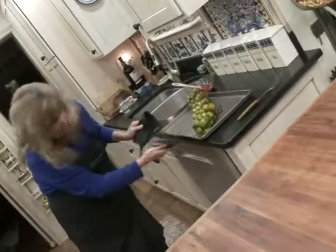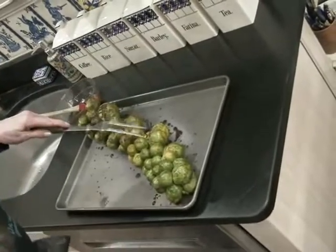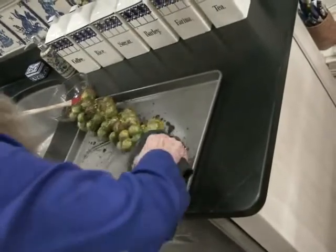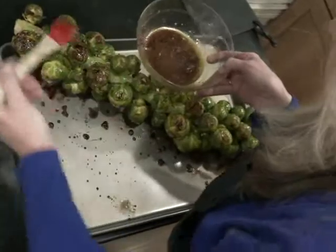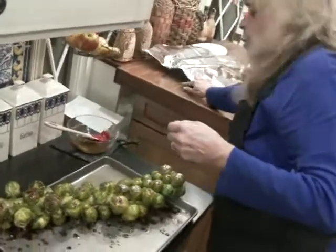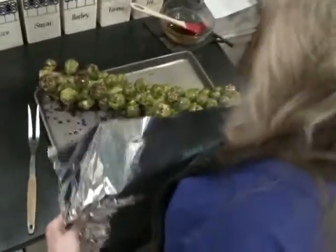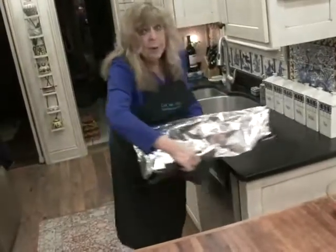Now I pop them back out to check. They're starting to get tender. I want to flip these guys over and put some more of this garlic glaze all over them. Then I'll flip a piece of foil over the top, just loosely — I just want to kind of tent it. Another 10 or 15 minutes.